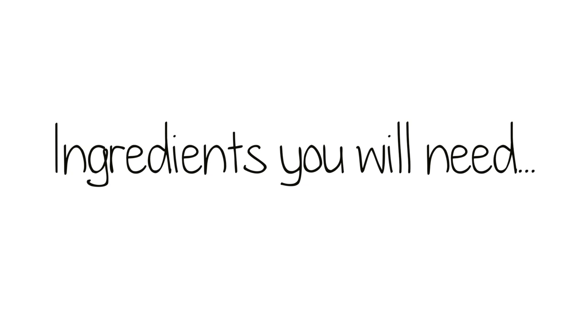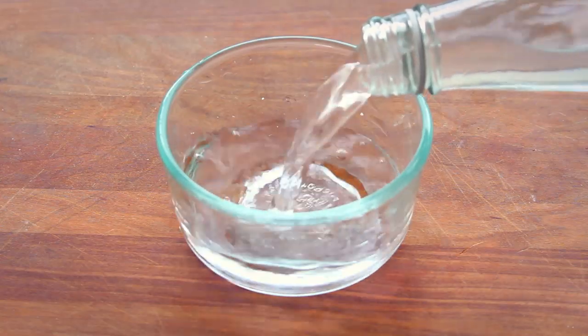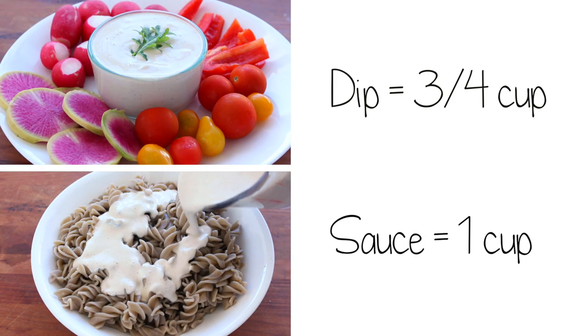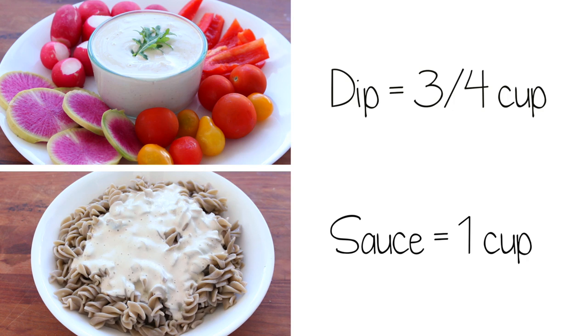So to make this sauce, you will need approximately one cup of cashews and around 10 brazil nuts. The brazil nuts aren't completely necessary, but they add a nice flavor and they're high in selenium, which is awesome. You will also need around 3/4 to one cup of water, depending on how thick you want your cheese to be. If I'm making a dip, I'll put in around 3/4 of a cup, and if I'm making a sauce, I will put in one full cup.